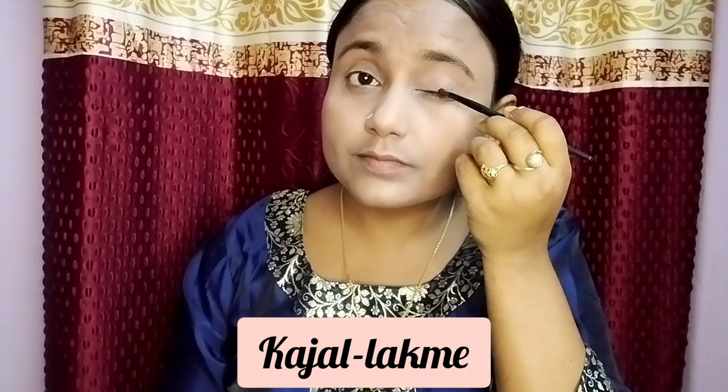Then I applied concealer — I used a white concealer. After that I did contouring, using my contouring product.